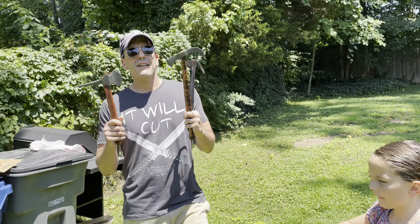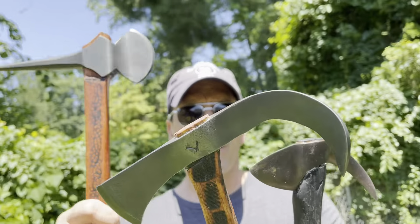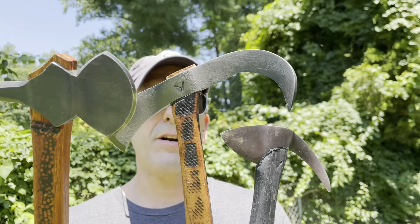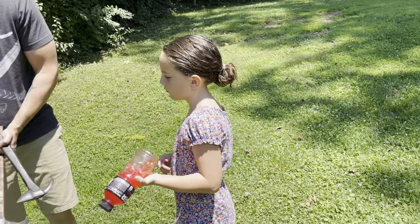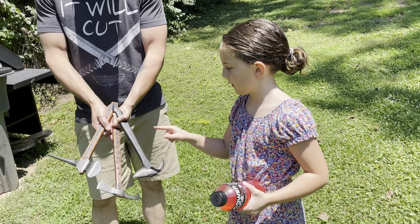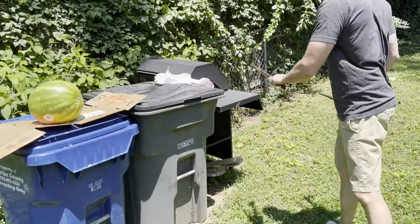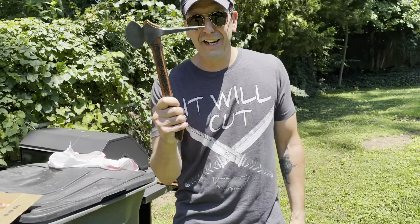We're using these Wingard Wearables Tomahawks. We've got the Stingray — that's, I think, the newest one — the Empress, and the Back Ripper. And Olympia is going to choose which one we use first. The Stingray — good choice, good choice. I'm not getting paid for this. This will be the christening of the Stingray; I don't think I've used this at all.